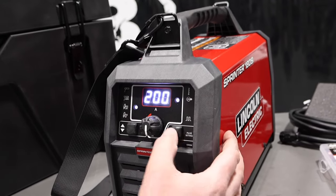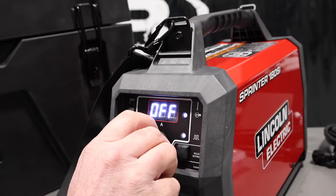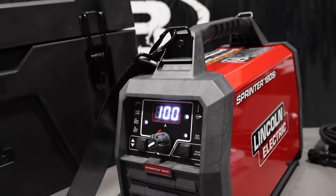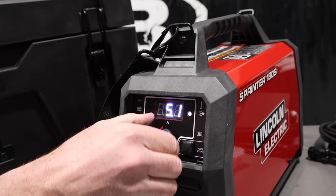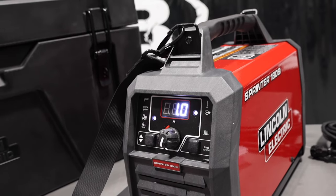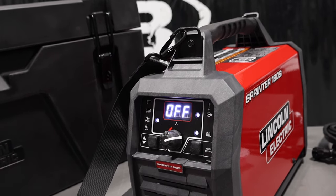I'll flip over here and hit the pulse button setting — right now it says off. To change that, you can't just hit it again; you've got to hit it, leave the light on, and then put your pulses per second in. We'll see what it goes up to: 100 pulses per second, and then down to 0.1 pulses per second. At one pulse per second, you'll see the light pulsing with the number correlating to how many pulses you're getting. Pretty awesome. We'll shut that off.